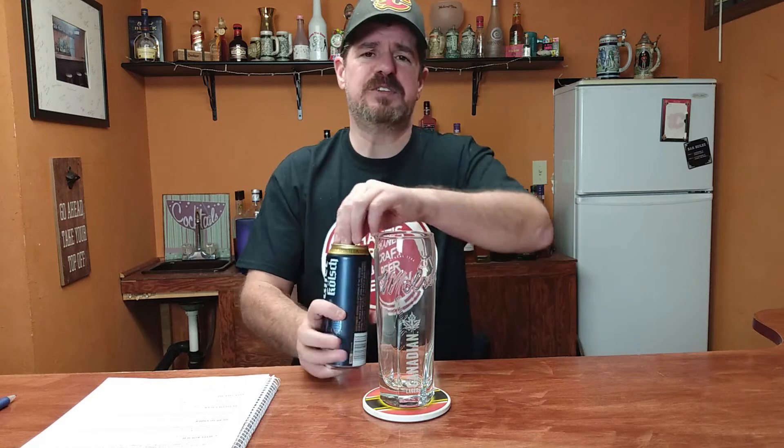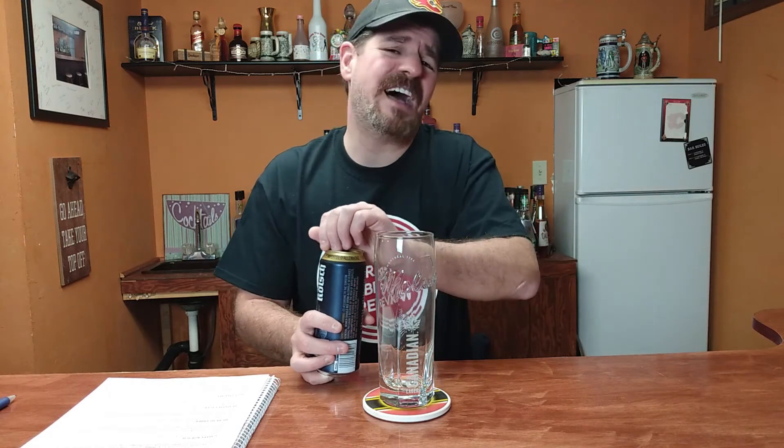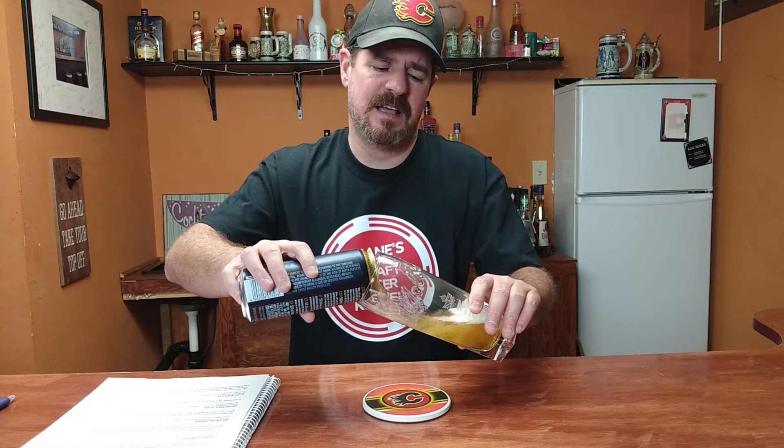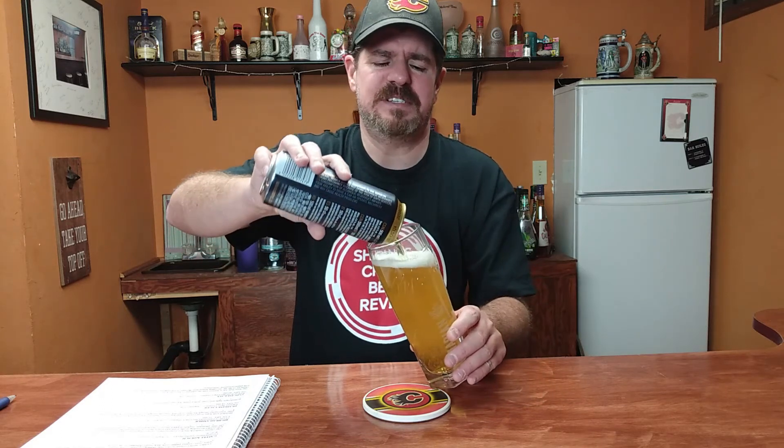All right, sounds pretty decent. And as you see, I had to break out my big Molson Canadian glass for this one. This is a 500ml can, so I figured, what the hell — better try and get a little bit of a bigger glass for this one. But yeah, I don't review a lot of Kölsches at all. Not that they're not around — I just never pick them up for some reason.